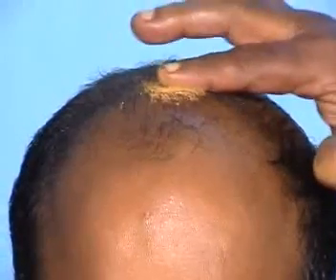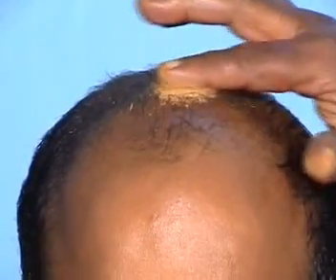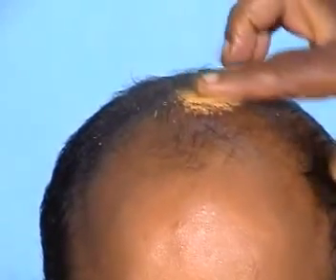After the treatment, swab the oil over the scalp with a dry towel and apply Rasnadi churna. Ask the patient to take a hot water bath after half an hour.